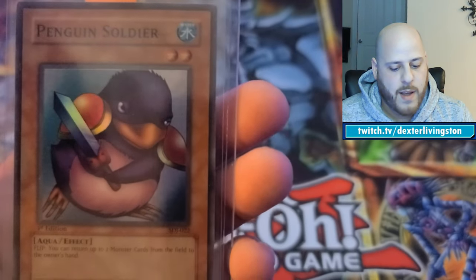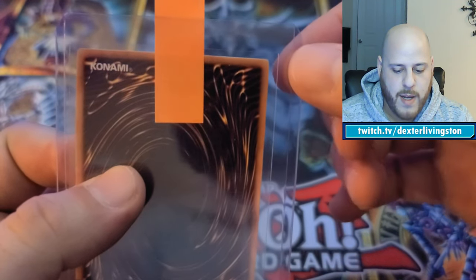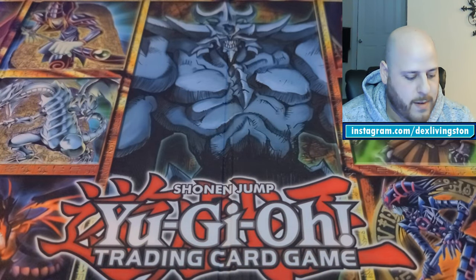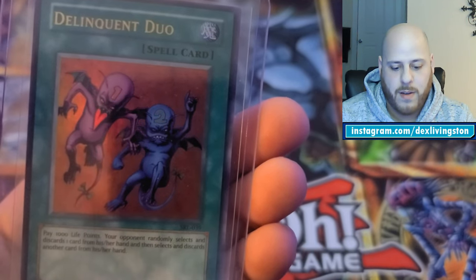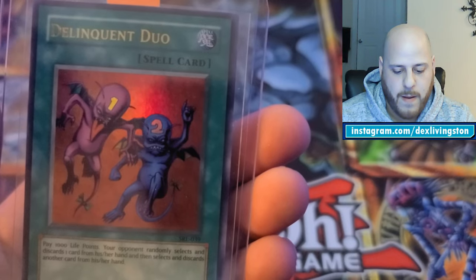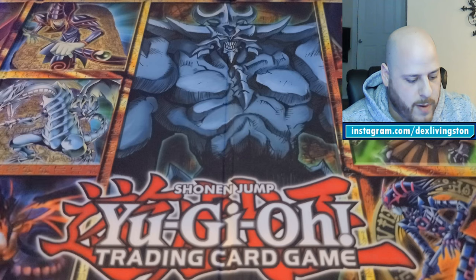From the first edition Joey deck I bought, I also have a Penguin Soldier — beautiful card, didn't see any issues, though some of these old cards have weird factory cuts on the edges that could automatically knock it to a 9. And I recently pulled a Delinquent Duo from a Spell Roar reprint pack — beautiful foil with the numbers in their heads. It's unlimited, not first edition, but from the Spell Roar reprint set.